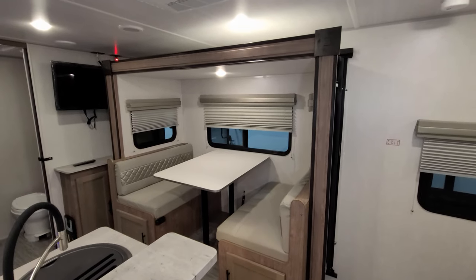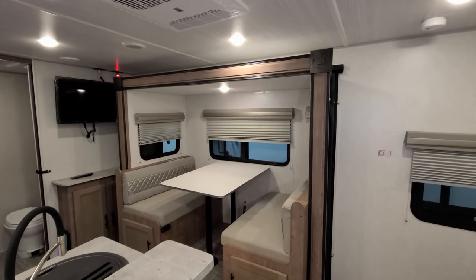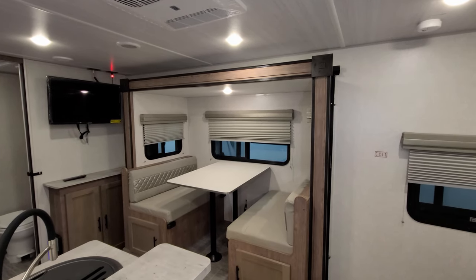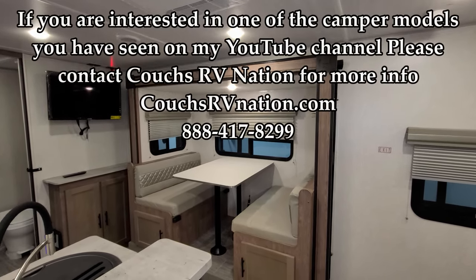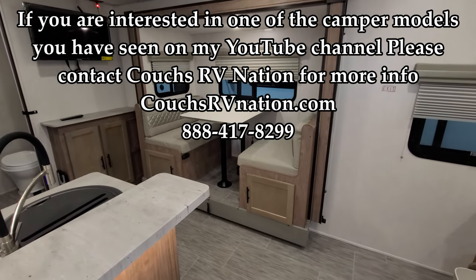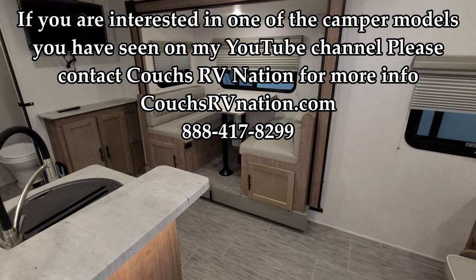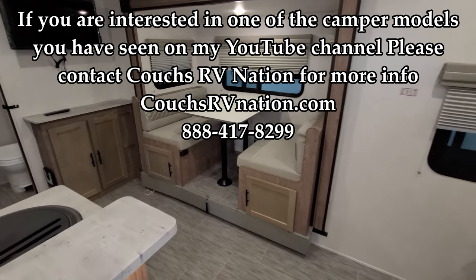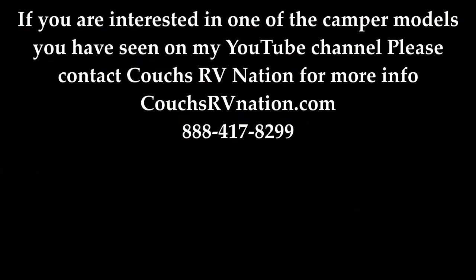Don't forget to check out the people at Couch's RV Nation — they are one of the largest internet wholesale dealers in the country and will definitely save you a lot of money on a new RV if you're interested. Thanks for taking the time to watch our RV videos. We'll see you soon!